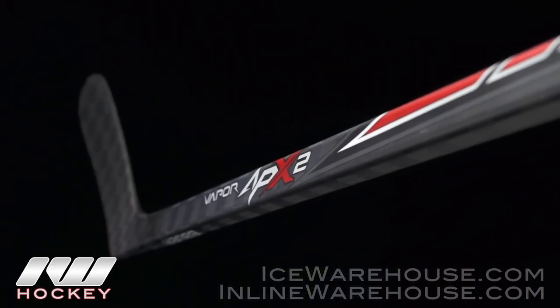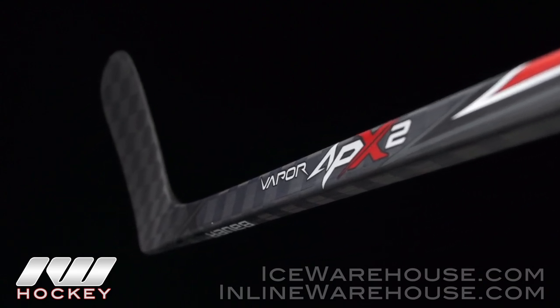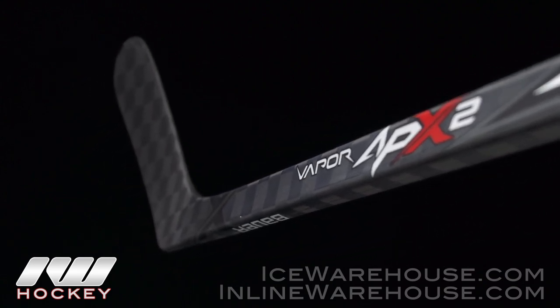Going to the overall look and feel of this stick — I definitely like the new color scheme compared to last year's APX. It's a little more simple, a little darker. As far as the feel goes, it's a well-balanced stick. I really like the balance point and it has a really great weight to it. They didn't try to dramatically improve the overall weight from last year — they come in at just about the exact same.